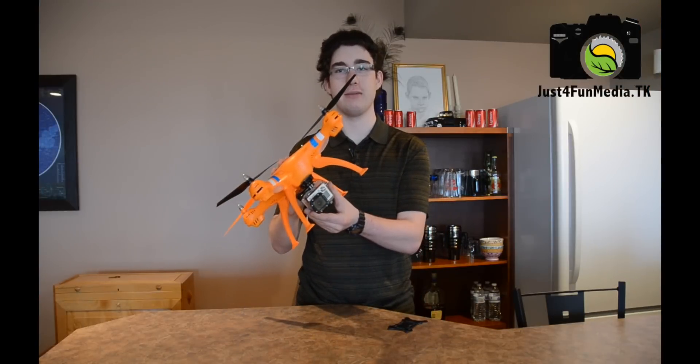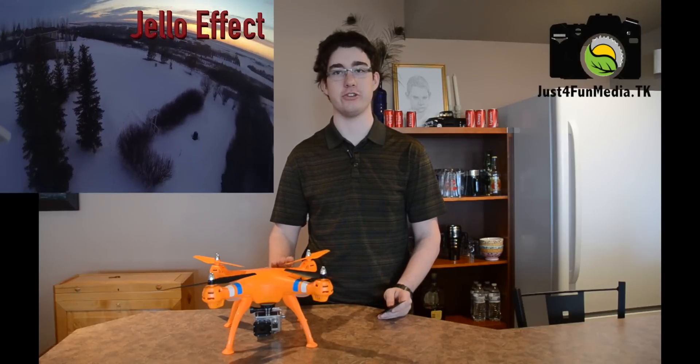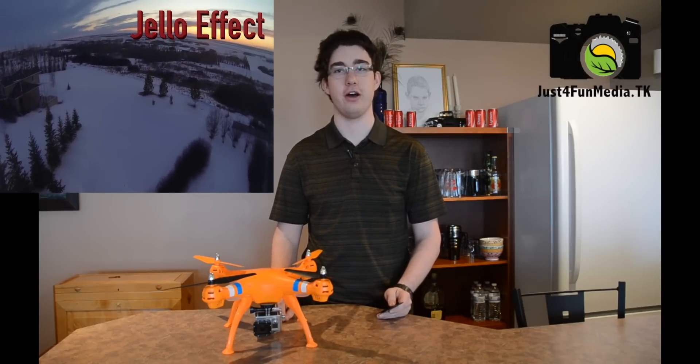I've been flying my Syma X4 quadcopter with the GoPro directly flat mounted onto the base. Doing great except the vibration of the motor is causing vibrational aberration, also known as the jello effect, on the video.